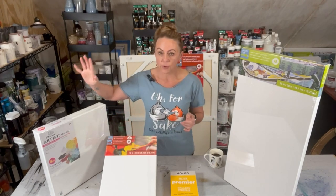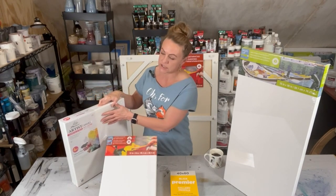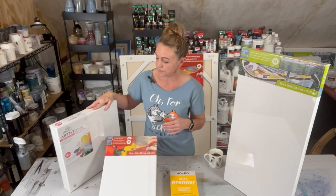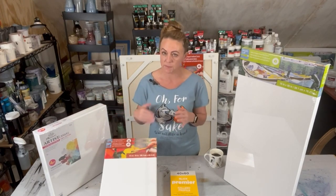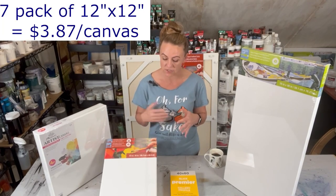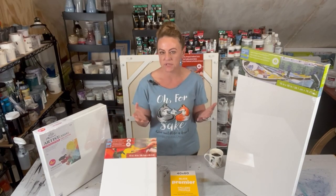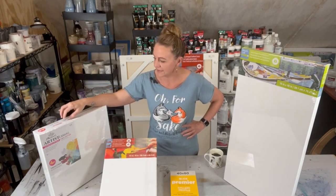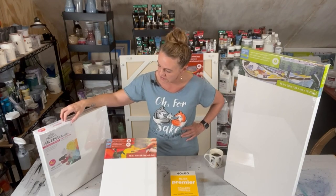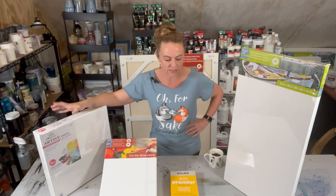I also want to say that I am not sponsored by anybody, so this is purely my true opinion. For budget canvases, my go-to are these Phoenix Artist canvases. I get them on Amazon. I put them in auto-subscribe so I get the couple of sizes I really like to use most, and I get sent every month 15% off. These 16x16s end up being really quite affordable — about $2.50 a piece.